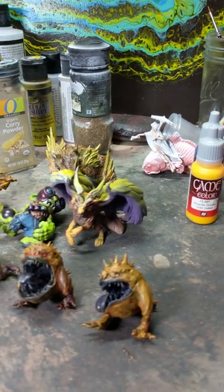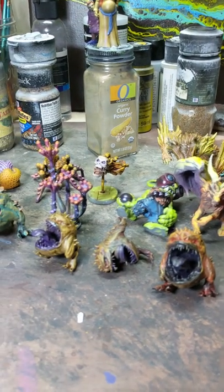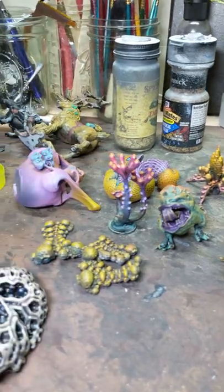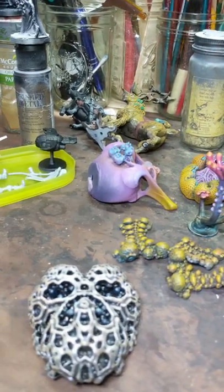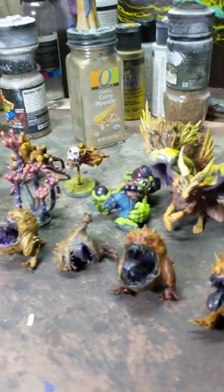Hey folks, this is Don from brainblinks.com and I've got an update on my little quest to actually paint all the stuff I have started on my workbench. It's going pretty good — I got a couple of sessions to get some of this stuff worked on.